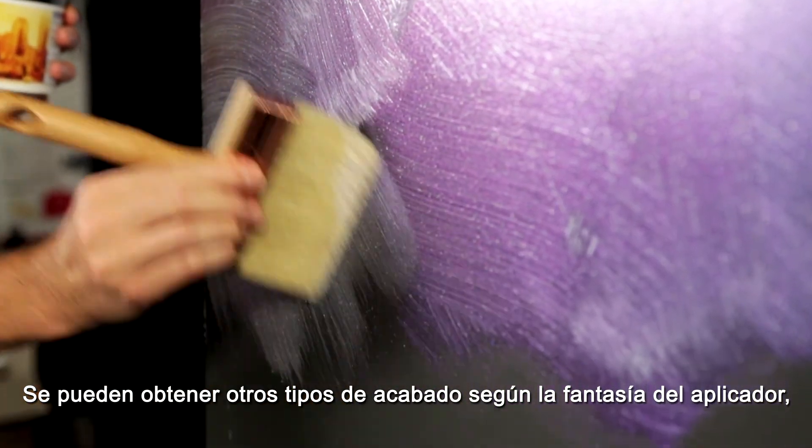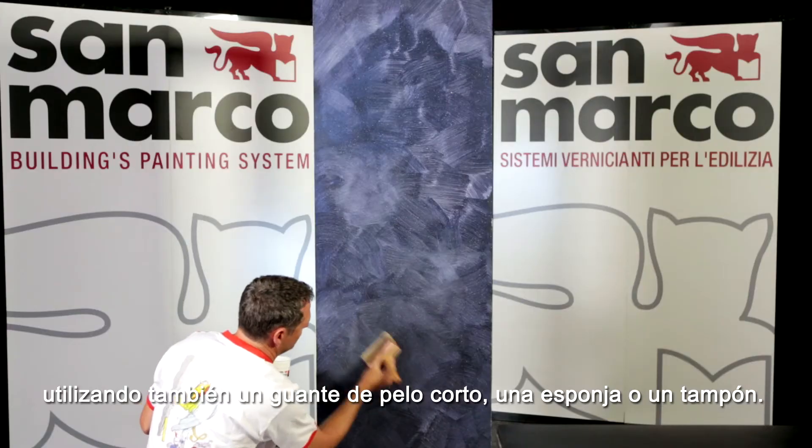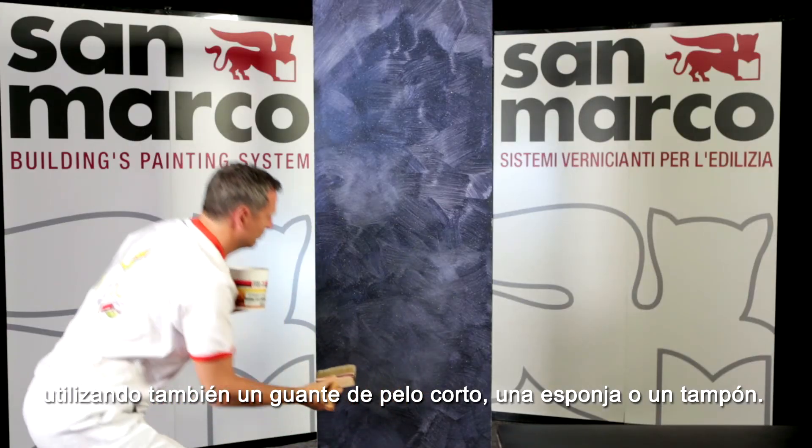Other types of finish can be made according to the imagination of the applicator, using a short hair glove, sponge or swab.